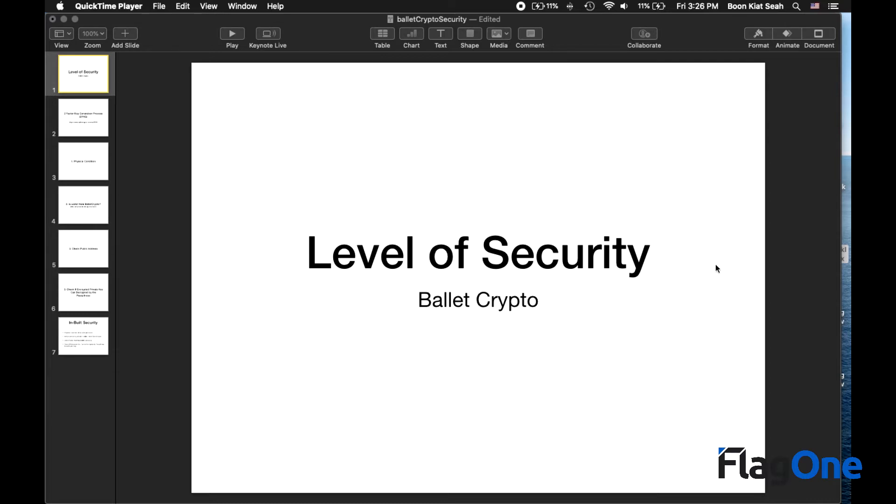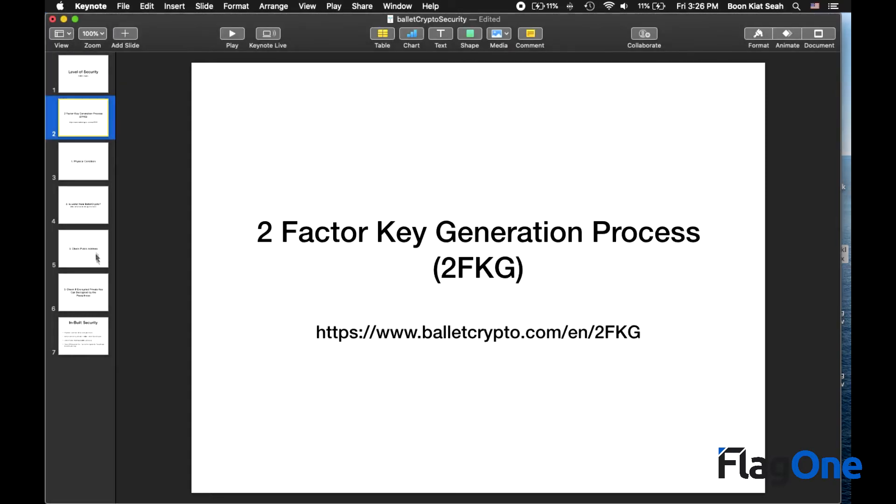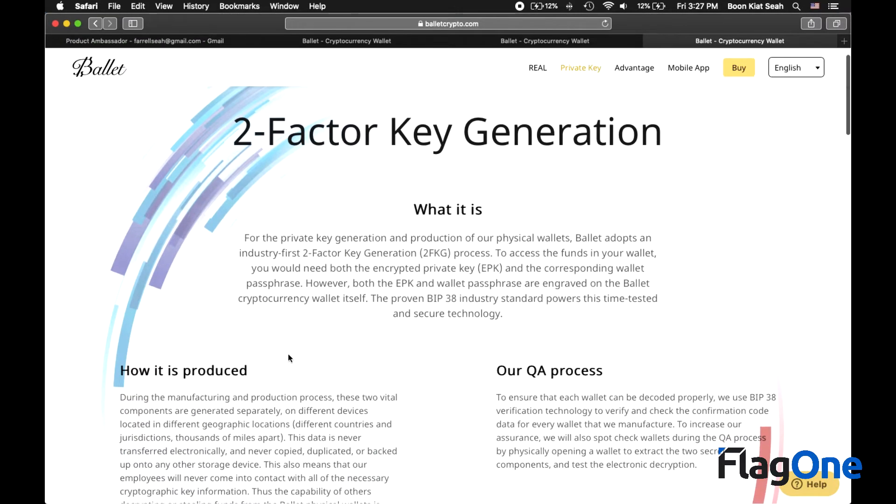In this video we talk about the security built into the Ballet crypto wallet. As a user, we should understand how the hardware wallet has been built. You can find more information on the engineering process at balletcrypto.com. They term the whole process a two-factor key generation process, their industry first. You can find more information at balletcrypto.com/en/2fkg — I have this website here for you to have a quick look.